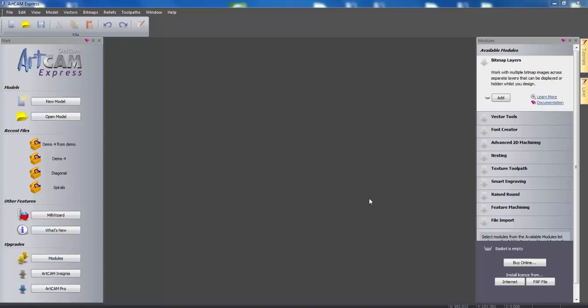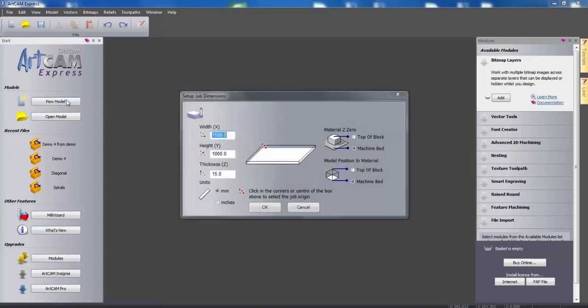Hello and welcome to this demonstration where I will show you how to use ArtCam Express and a CNC machine to design and create your own birdhouse. The RSPB recommend that you use wood 15mm thick. The first thing you're going to want to do is open up a new model and specify dimensions of a width of 1500, a height of 1000, and a thickness of 15. If your CNC machine cannot cope with these dimensions or you do not have a piece of wood this big, you can simply create all the different walls and sections separately and then put them together later.